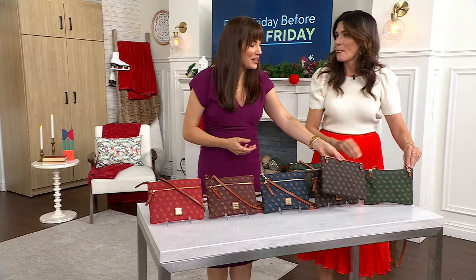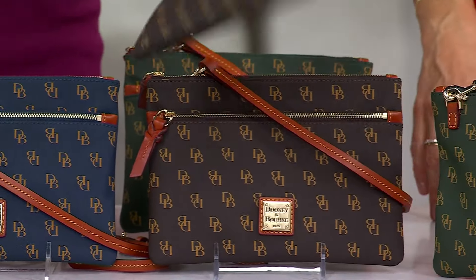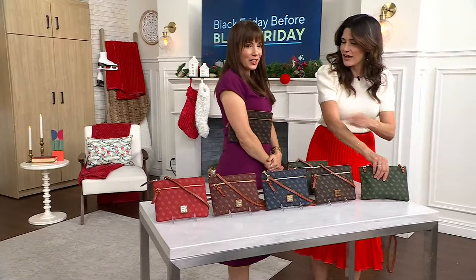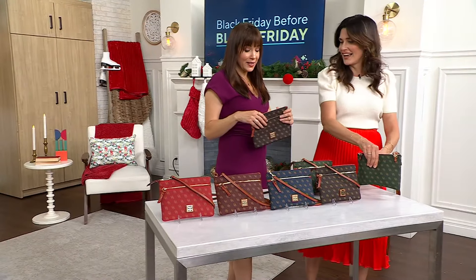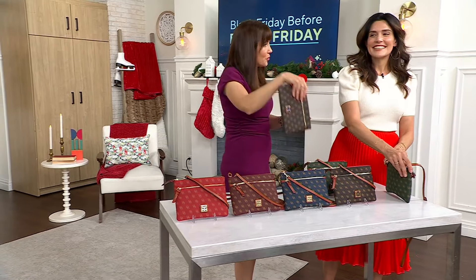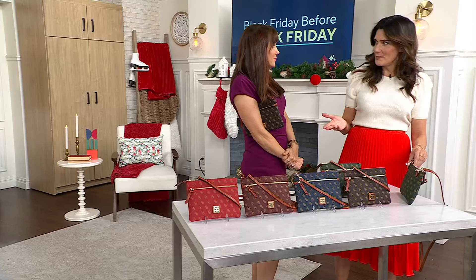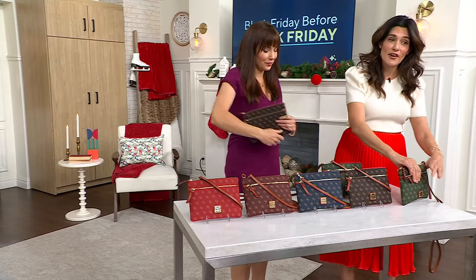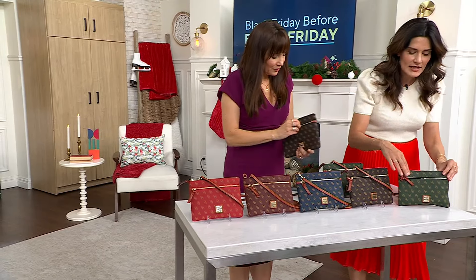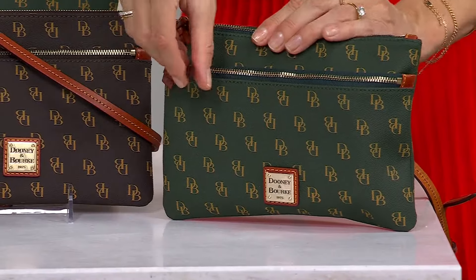I was thinking it's kind of cool where, especially if you're traveling or something, you have this great day bag. But if you want to do a clutch at night, or maybe this becomes your largest wallet with your passport and all of that — this goes in your personal item. And when you get there, you have something really cool.